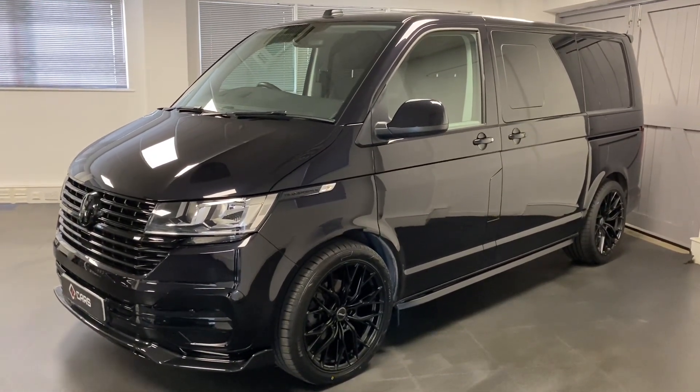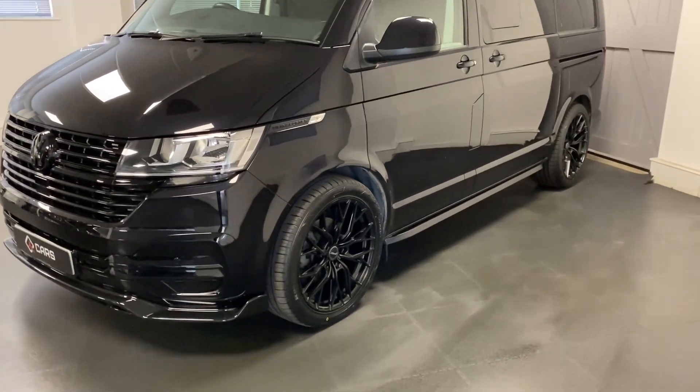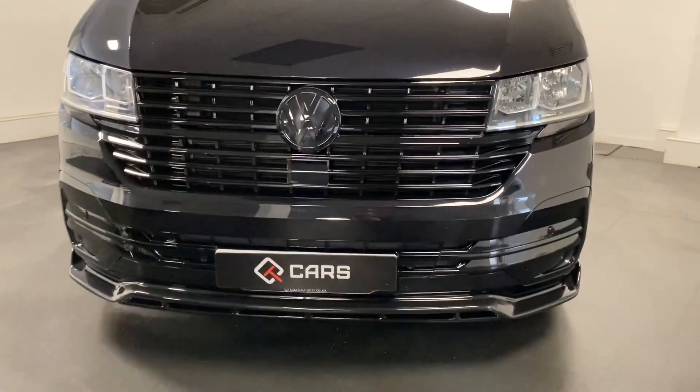We've then done the external styling which includes 20 inch velocity alloys, lowering springs, and we've put the gloss front grille and lower splitter, and black badges.